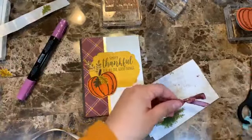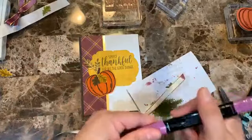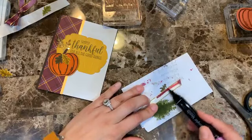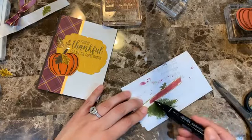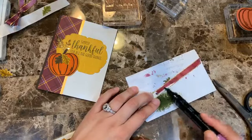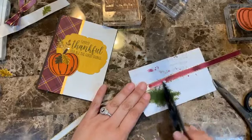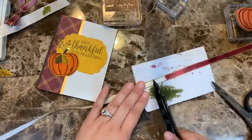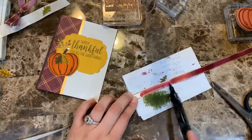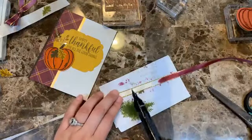I'm coloring the ribbon with Rich Razzleberry blend — the dark shade. I'm going along the side rather than the tip so I color faster and don't damage the fibers of the marker. You can see how quickly I can get my ribbon in any color I want.